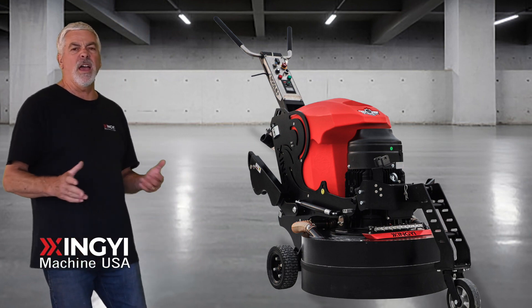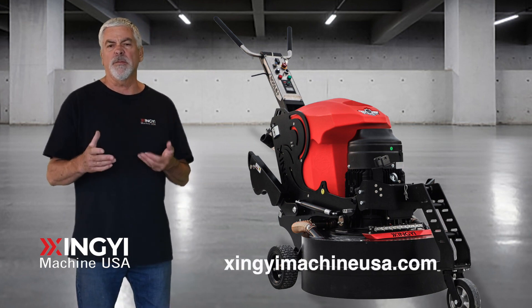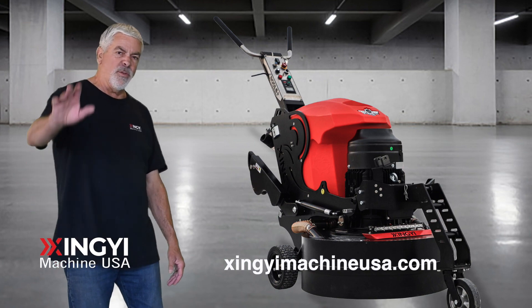Right now we're having a summer special, so contact your local sales rep for more information and check out the link below. Thanks for watching.